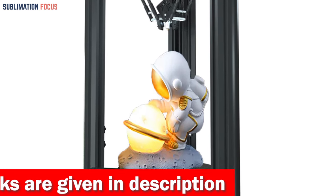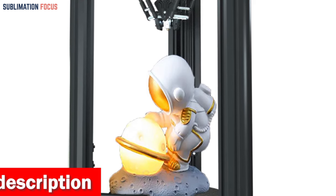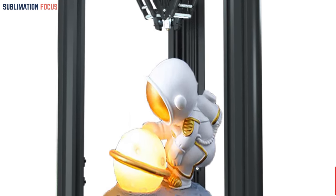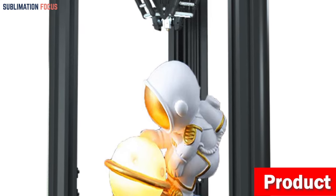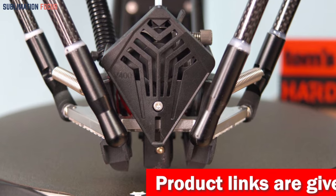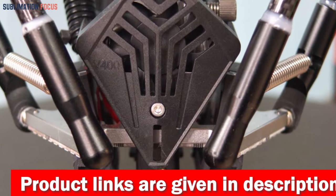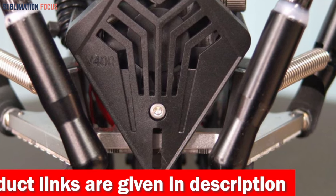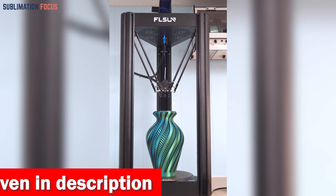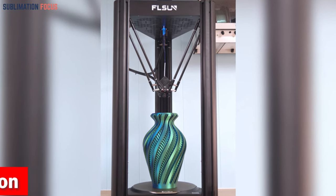Its generous print size of 10.2 inches L × 10.2 inches W × 13 inches H (260 × 260 × 330 mm) opens up a world of possibilities for creating gun frames with ease. The detachable PEI spring steel platform ensures solid first-layer adhesion while making model removal a breeze. Heat the hotbed to 110°C and you'll be able to print various materials such as PLA, PETG, Wood, ABS, PC, and TPU.